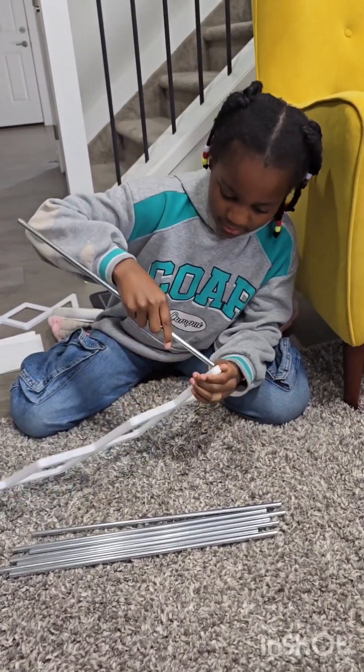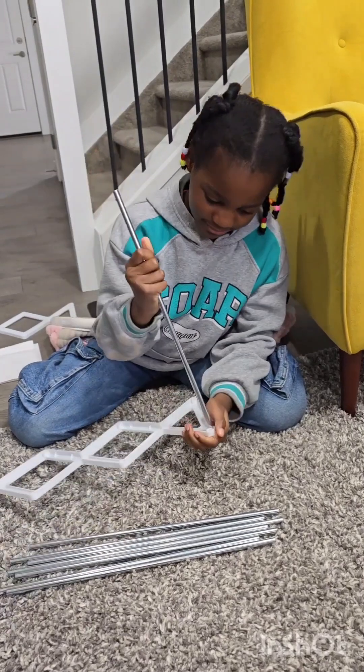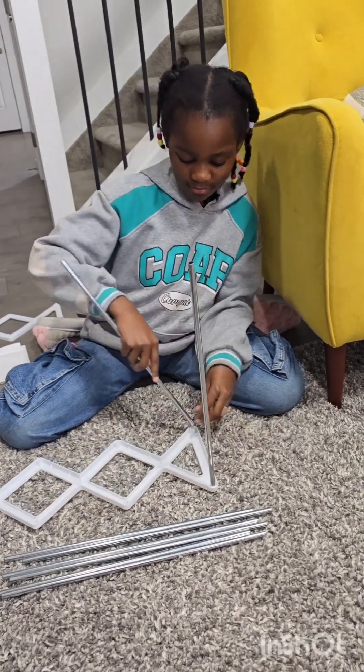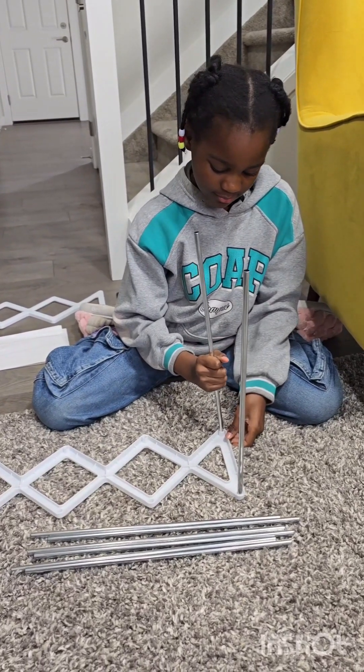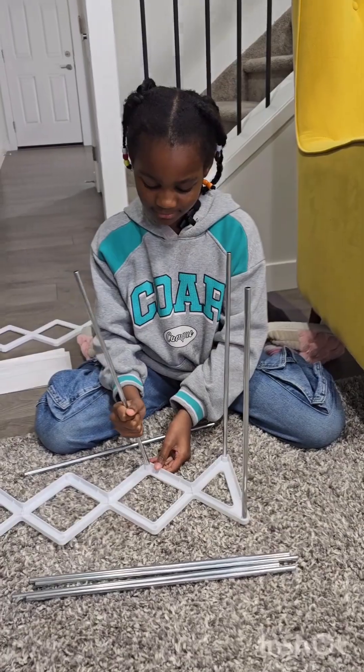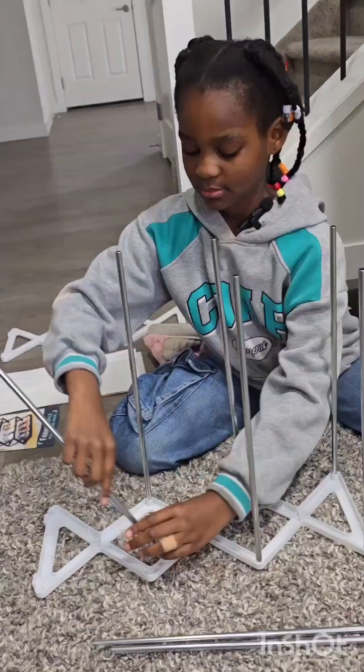First things first, guys, this thing took God knows how long. I did it for minutes and seconds. I was like, I want to give up, Mom. But then I was like, I am determined to do this.